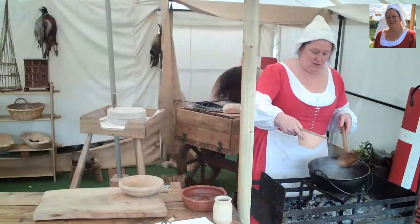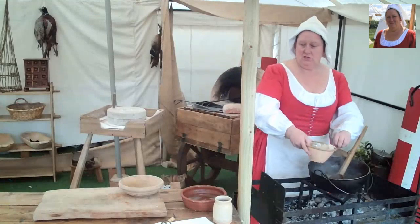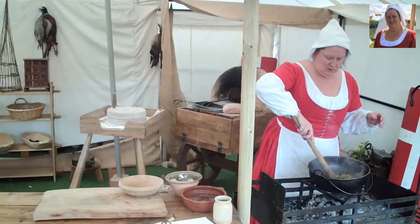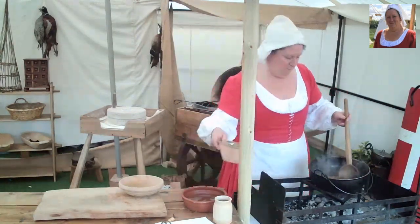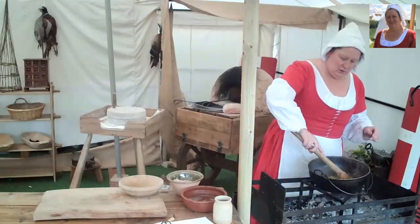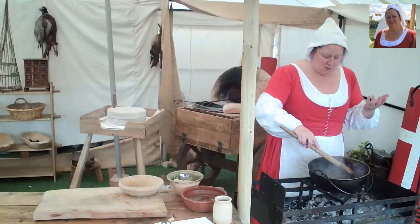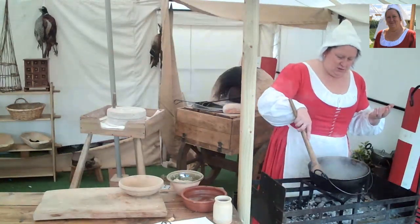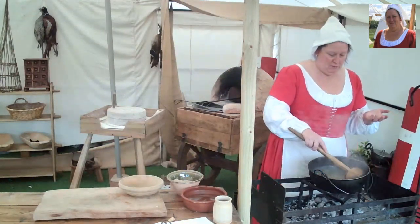I'm just going to put a few of these in at a time, just to see — just until we've got a nice thick sauce with our cumin. A few more in there. That will soak up into the bread along with all the lovely flavours. I can't smell it through the screen, but it smells absolutely gorgeous — the smell of the cumin and the onions together is lovely. Just let that simmer with the breadcrumbs for a minute or so.